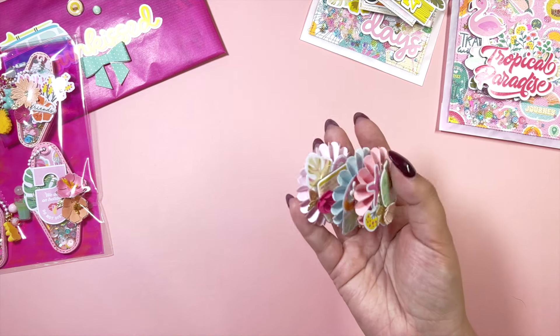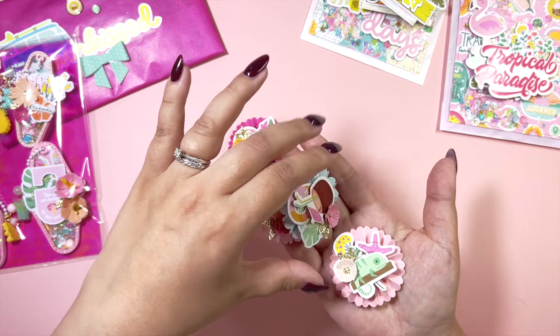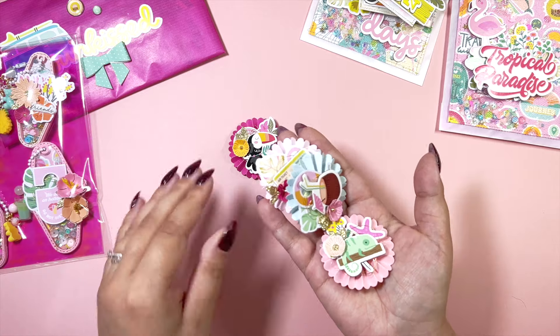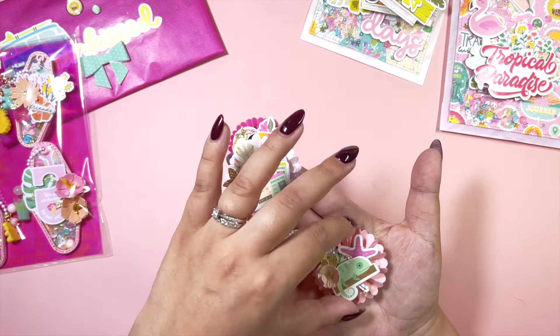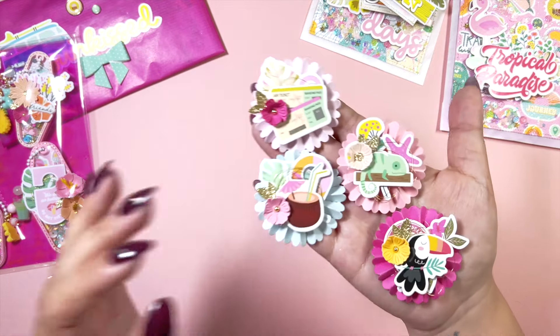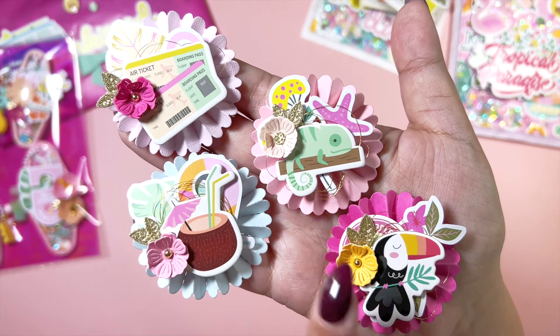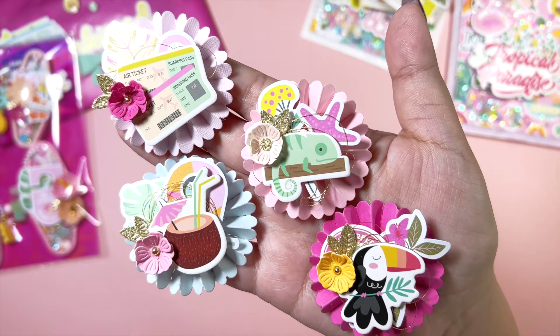I'm going to sprinkle into the box some rosettes. I was going to package them up but they're not going to fit, so I'll have to squish them into places where I can. I decorated these four rosettes and I think they turned out so cute — I love this one, and this chameleon is so cute.